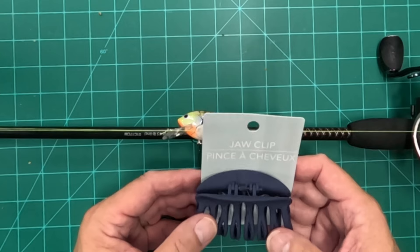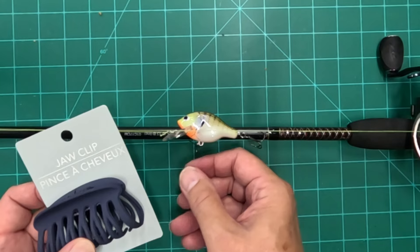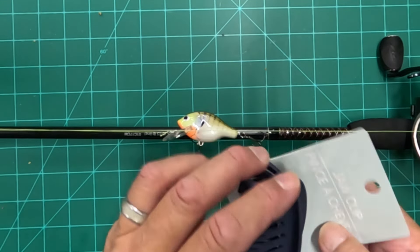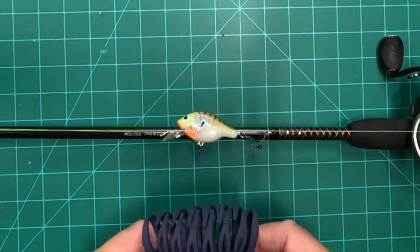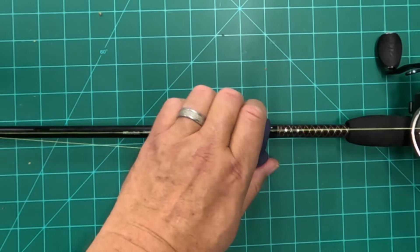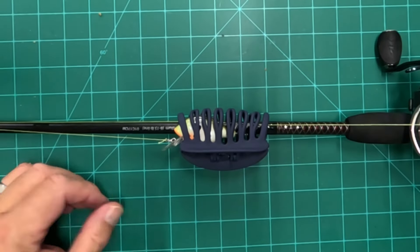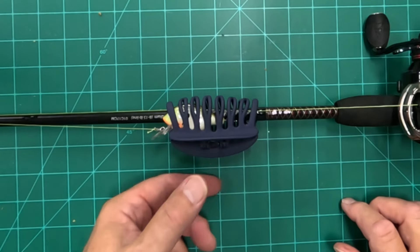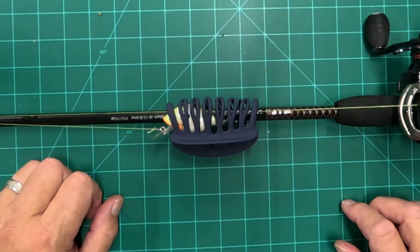At the Dollar Tree I found these — they're called jaw clips. I've used a small version before where you can kind of cover each hook, but these are neat — this is bigger. The idea with a jaw clip is that because of its big size, I can cover the entire lure, and those points aren't going to be out anywhere they can catch me. I can cover a pretty large lure with that, and they're only $1.25 at the Dollar Tree.